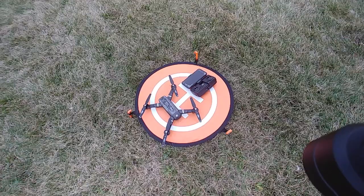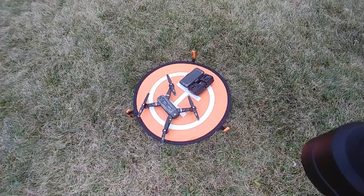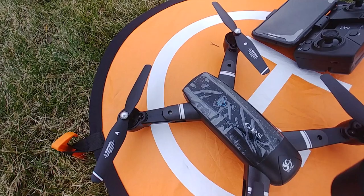It will be steady in the air and you'll not have a problem when it comes to position hold. It will hold its position all the time. So this is the GPS drone.